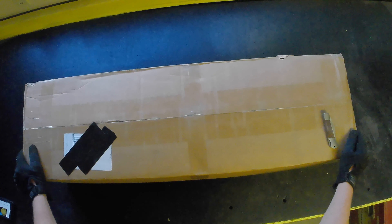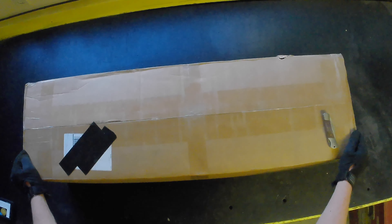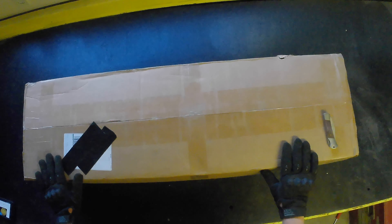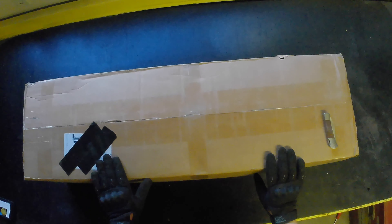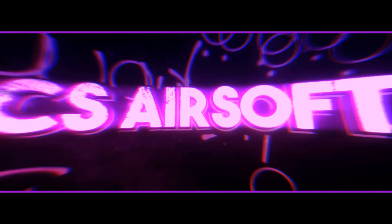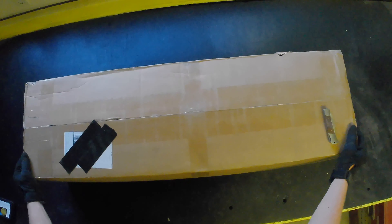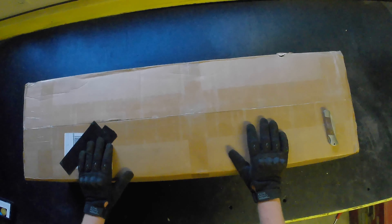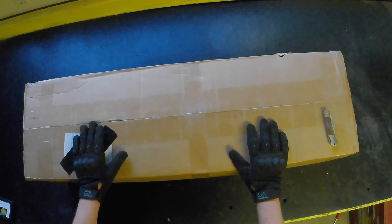Today we are going to be opening this $300 Evike Box of Awesomeness Flash Edition Labor Day Expert — it's a pretty crazy name for a box. This box is from Evike.com. It's one of their Box of Awesomeness, a Labor Day Edition. It came out to $320, which is a little bit more expensive than their last boxes.